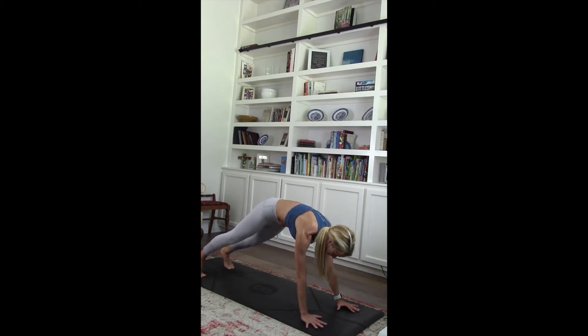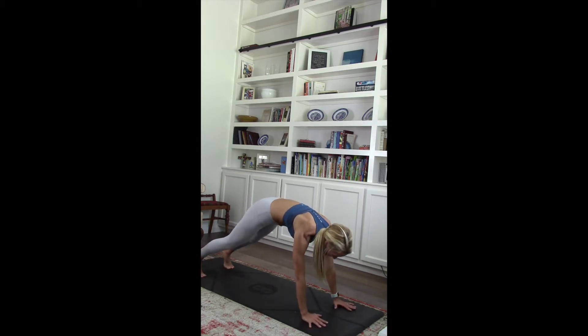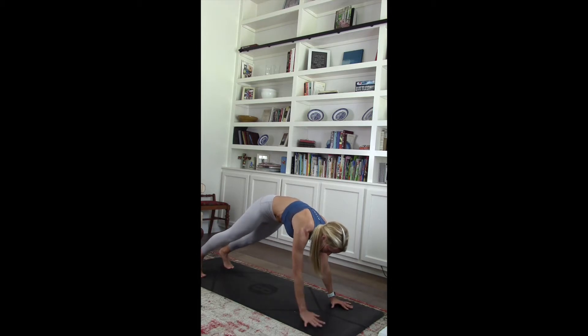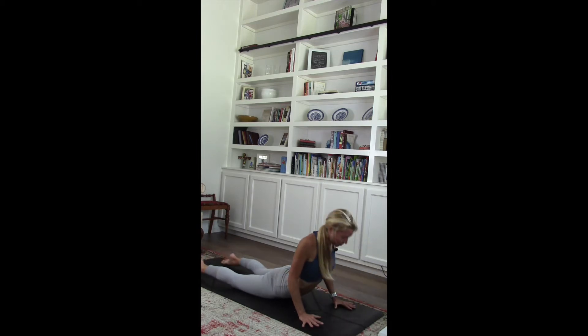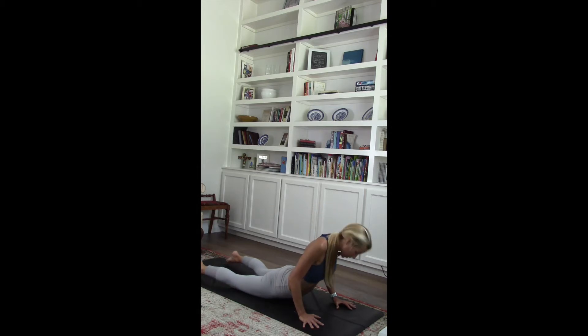Take right hand to left shoulder, left to right. Elbows in. Lower down. Chaturanga. Pull it up. Lower down. Pull it up. Last one. Pull it through. Rotate that neck to the right. Rotate to the left. Three, two, one. Shift it back into child's pose.